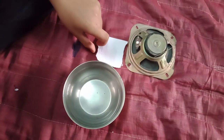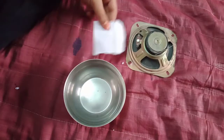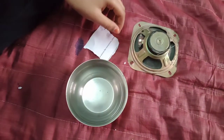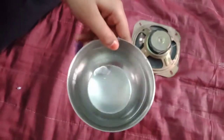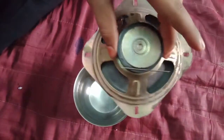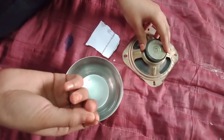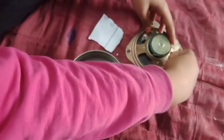Namaste, my name is M. Charan. Rule number 2360 C. For this experiment you will need a bowl of water, a piece of paper, a magnet, and a needle. Take a needle and put it on the magnet.